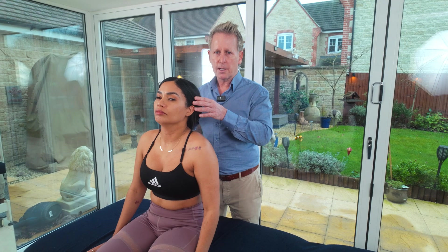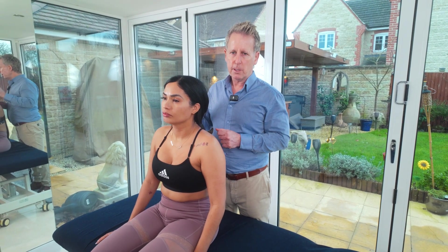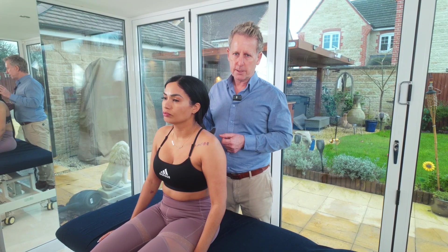Even though it's done actively, I still like to control them passively in case there was an issue. So this would be a VBI or VBA test.